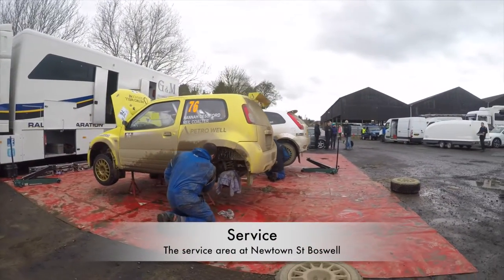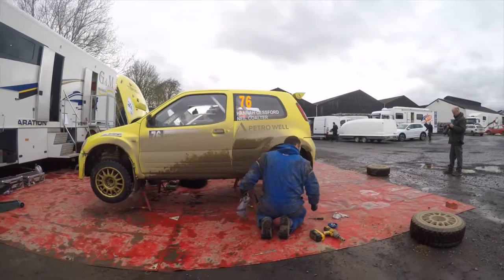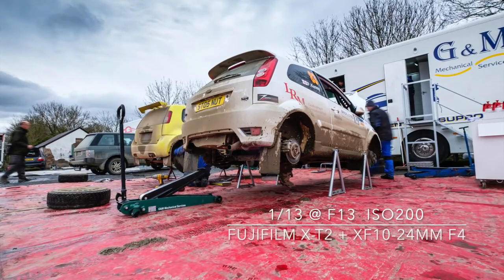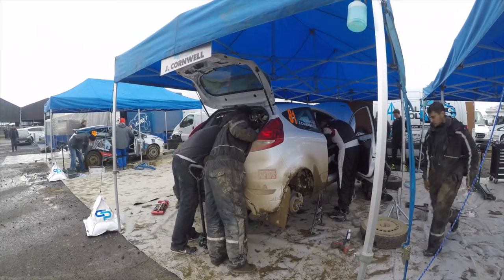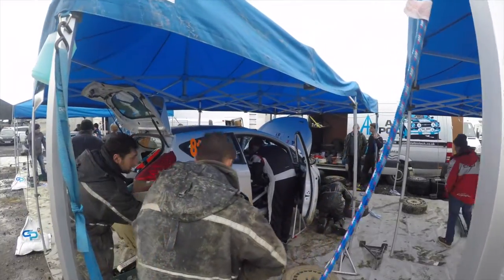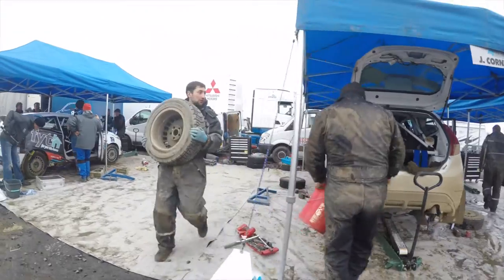With the special stage complete we headed back to the service area to capture another side of the British Rally Championship. The mechanics work against the clock to repair their car and get it back out in time for the next stage. These guys and girls work outside in all weathers, and it's a side of rallying that few see or appreciate. So it's a great place for photographers to capture a different angle of the event.